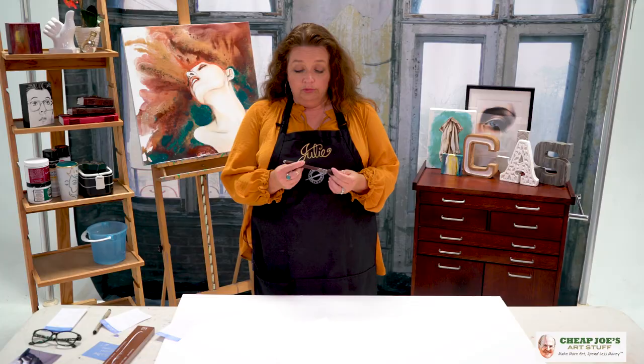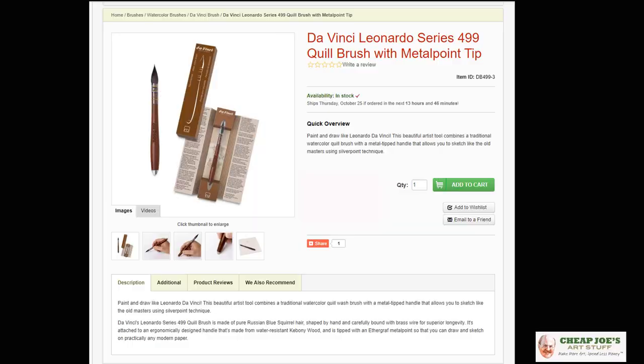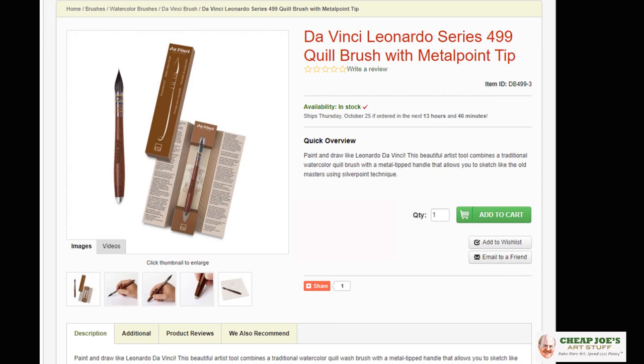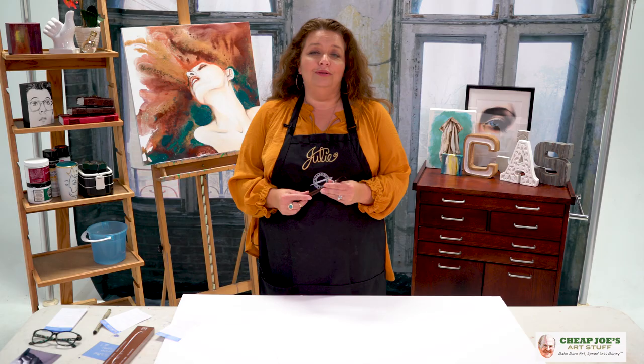This is a really sweet gift item for the art person in your life — or yourself, just to say you love yourself enough to buy a nice brush. This is wonderful for a water media aficionado and is a rare treat. Check out the Da Vinci quill brush with the silver point tip, available now at Cheap Joe's — we're sure you'll enjoy it.